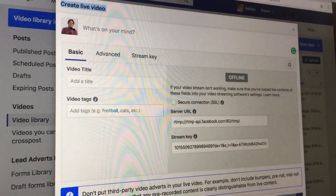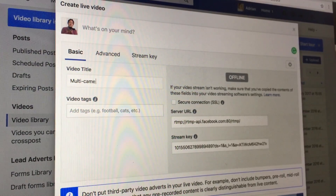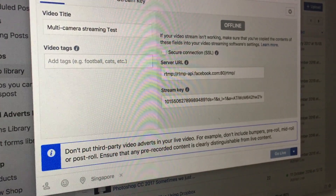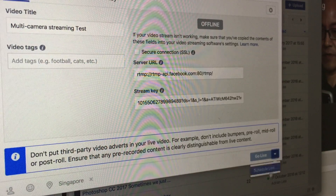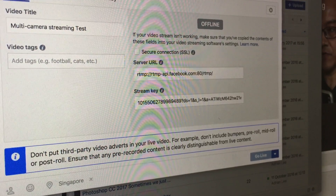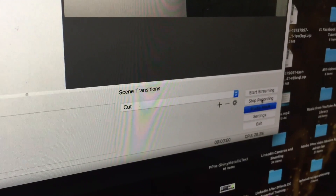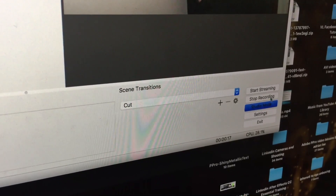I'll give the stream a title: 'Multi Camera Streaming Test.' At the bottom, I have the option to Go Live or Schedule Live. I want to go live now, so I go back to OBS, first click Start Recording to the hard drive, then click Start Streaming.